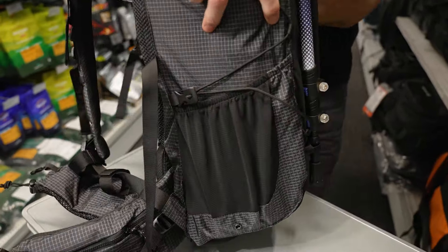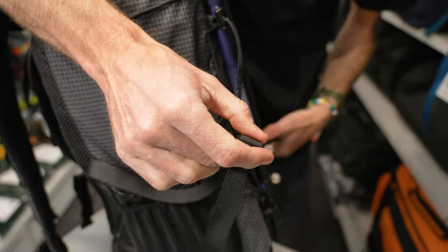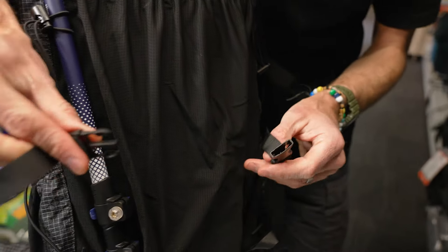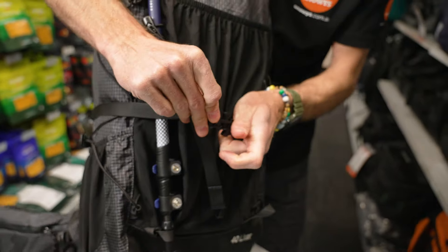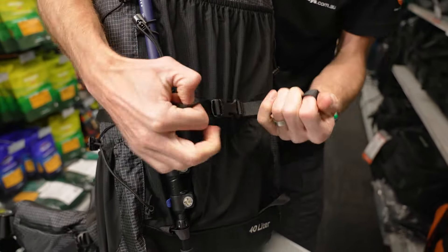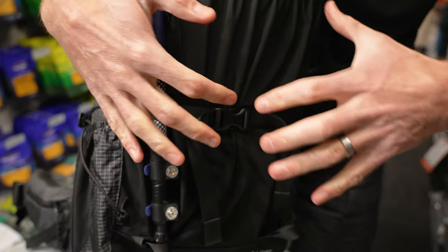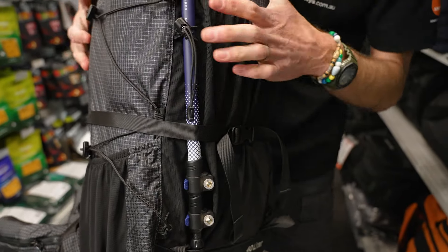Moving to the sides of the bag, you've got a few compression straps. Starting with this one here — it actually runs right around the outside, so it's one big compression strap that attaches to the back of the pack and wraps right around the middle, doing up at the back. A very simple compression strap that runs right around the outside of the bag to keep everything secure.